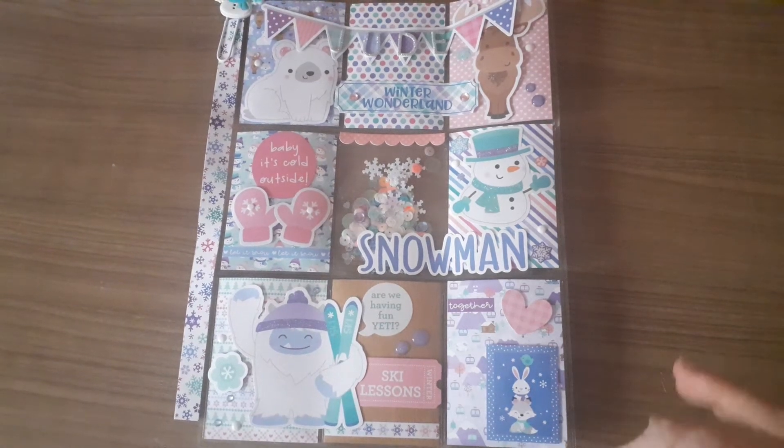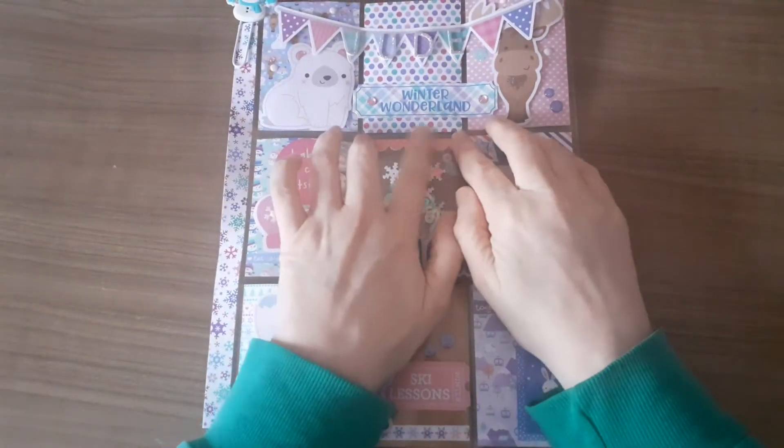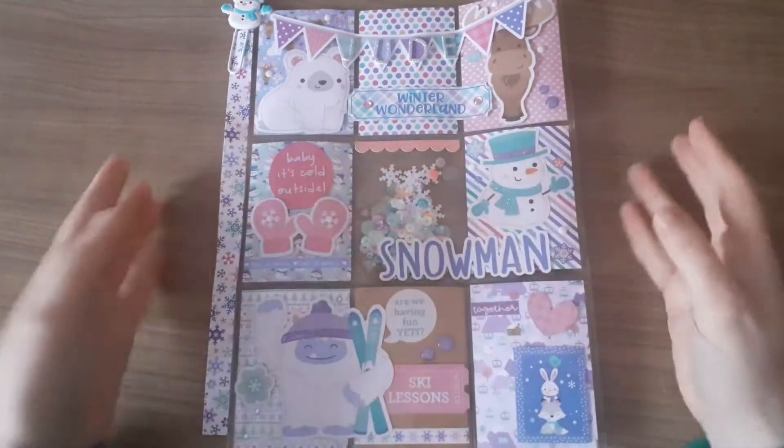Hi everyone, thank you so much for joining me. It's just a really, really quick video today — another project share for Jude's Advent Swap.